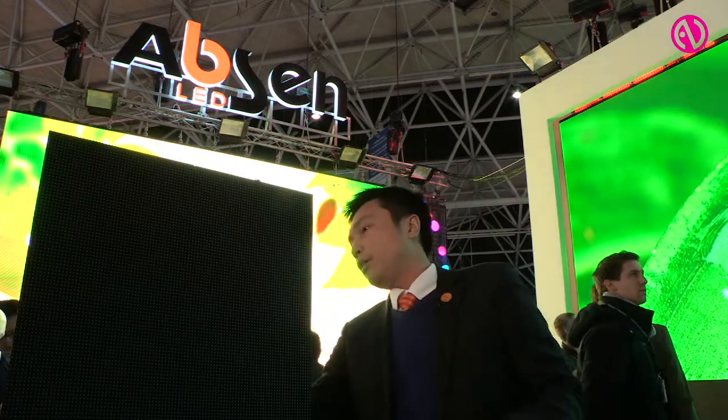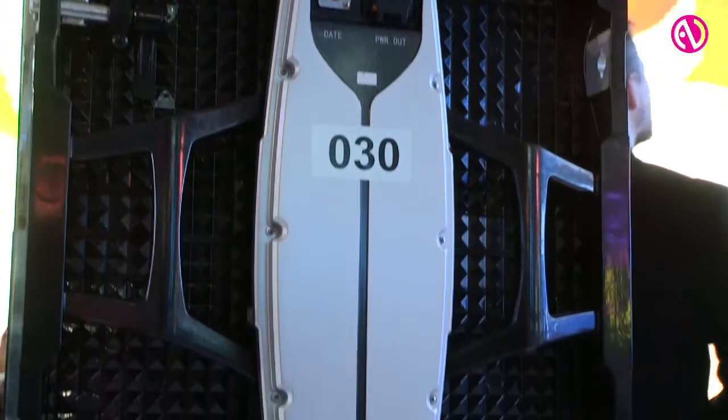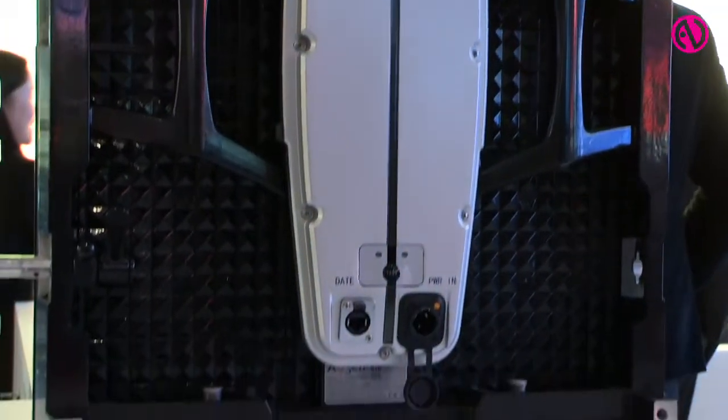We have two power supplies for each cabinet, so if one power supply fails, the other one will kick in immediately — giving you the reliability you need from the product.